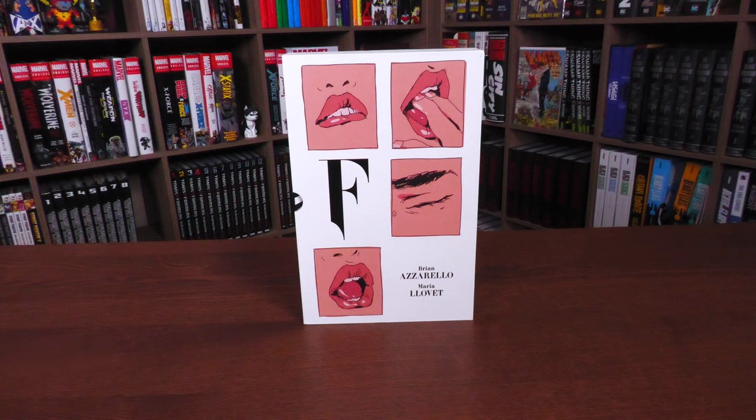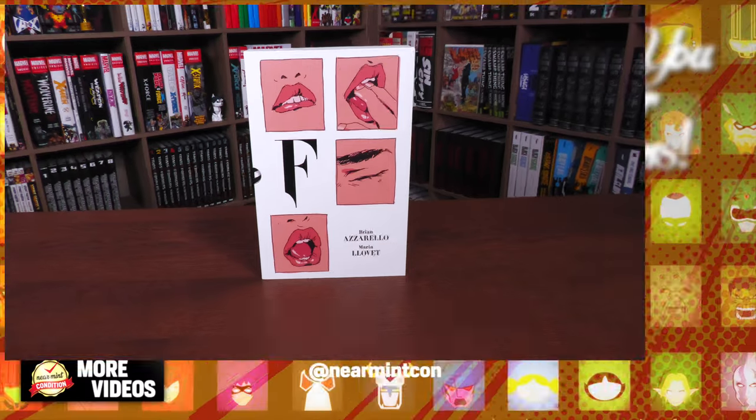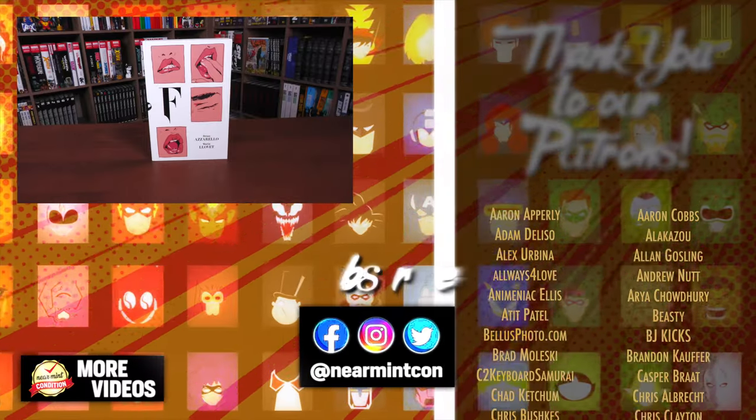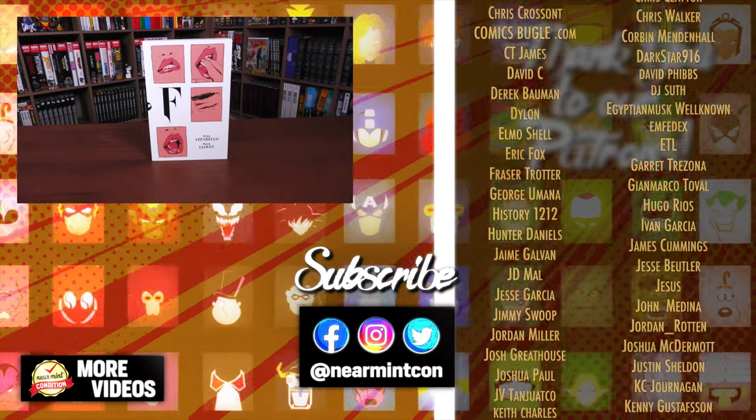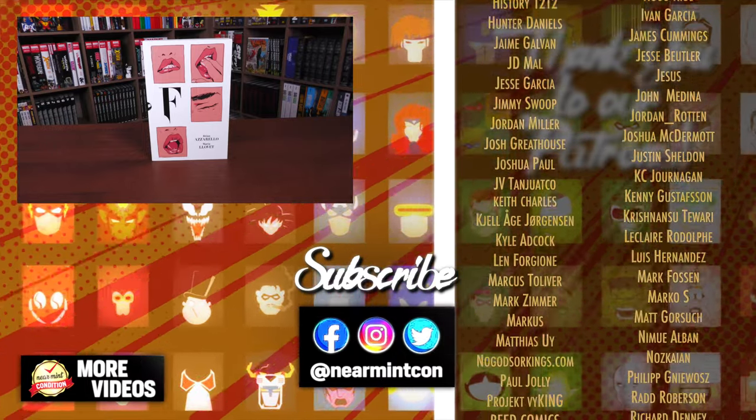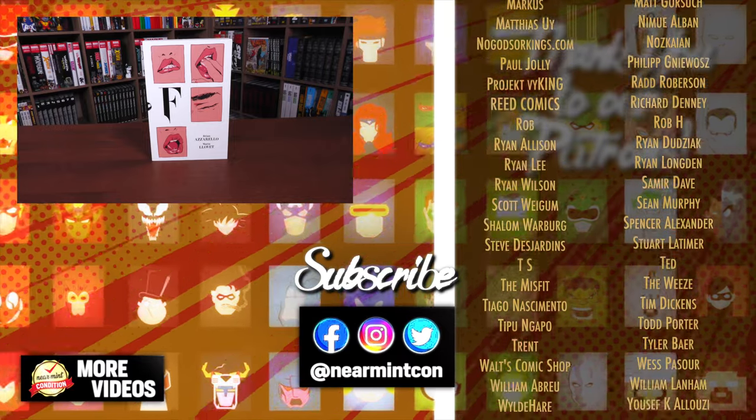Let me know in the comments if you've picked it up, if you're passing on it, if you're a fan of Brian Azzarello or Maria Lovitt. If you haven't read it, let me know what you think about the story and that ending. Leave questions down below, smash the like button, subscribe, and if you want to see an uncensored version, let me know and we can put it on our Patreon. Everyone stay healthy and safe — much love.